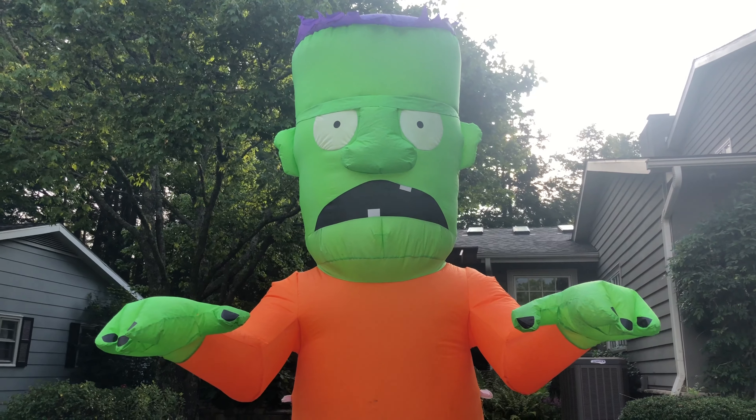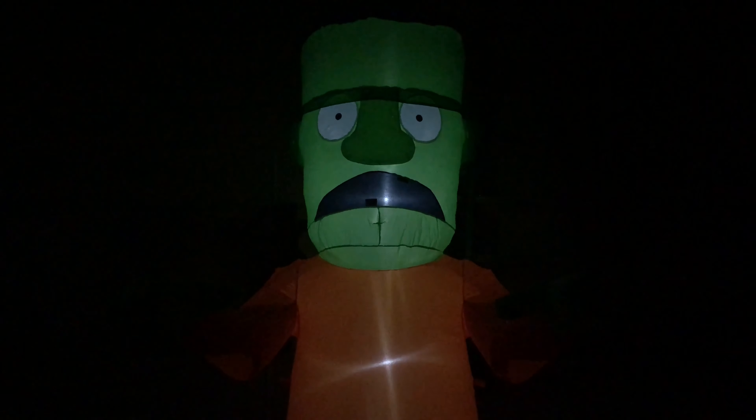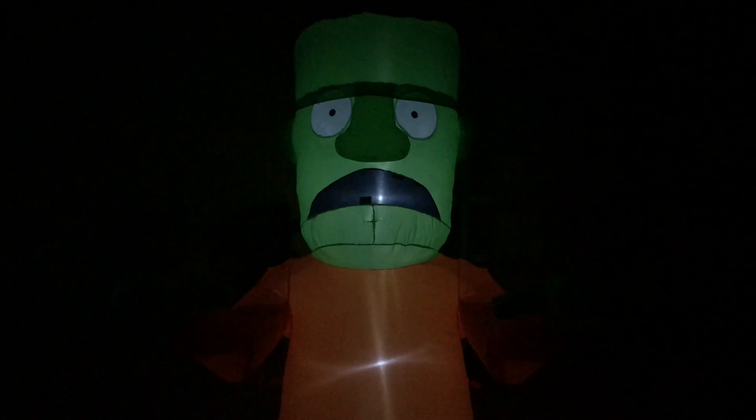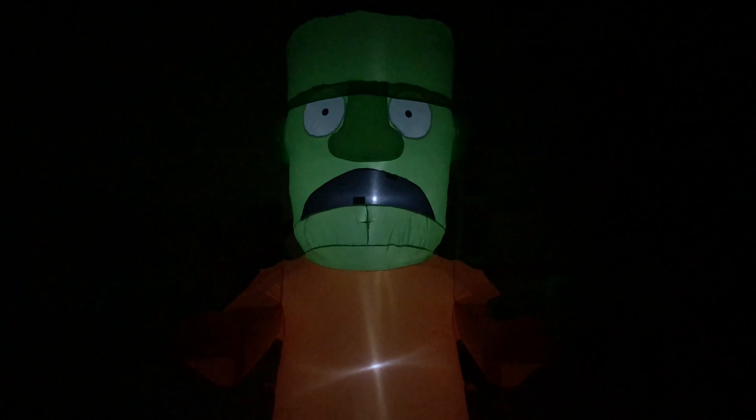So now I'll transition to nighttime. This inflatable does really well at night — those three lights actually do light it up pretty well.